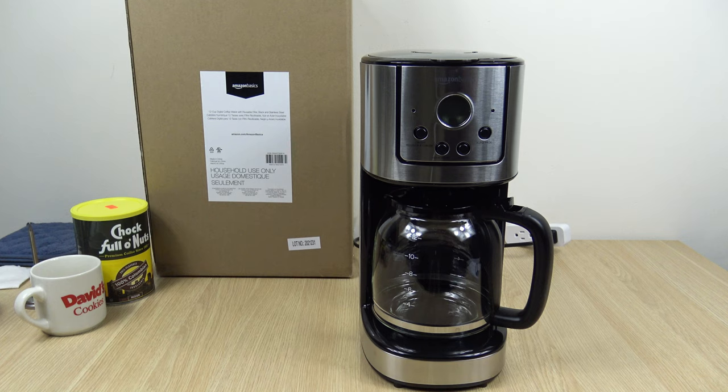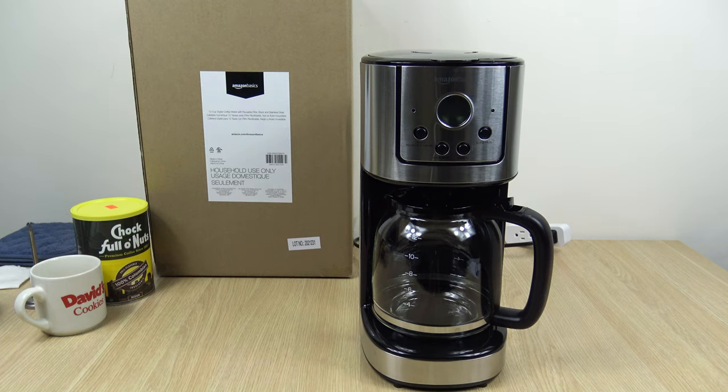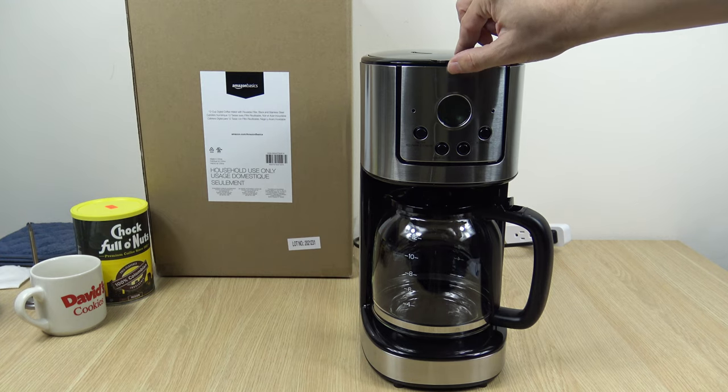At the time I recorded this video, the price of this coffee maker is $36, but just understand prices do jump around. I had a look on the site and it's temporarily out of stock, so hopefully at some point it's available again.